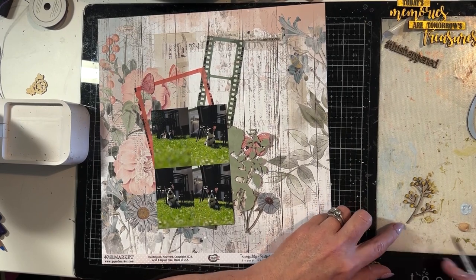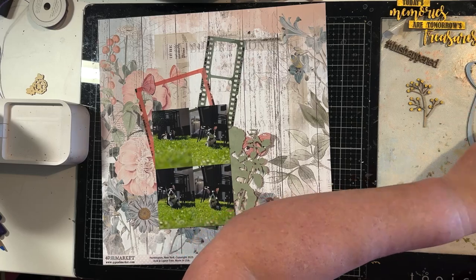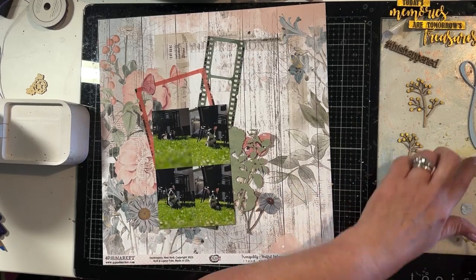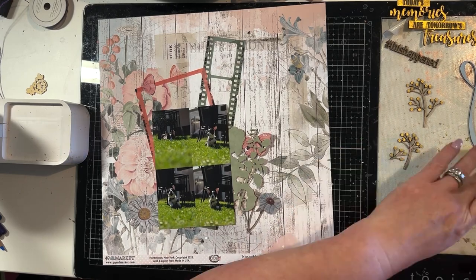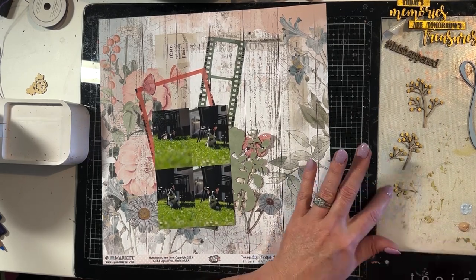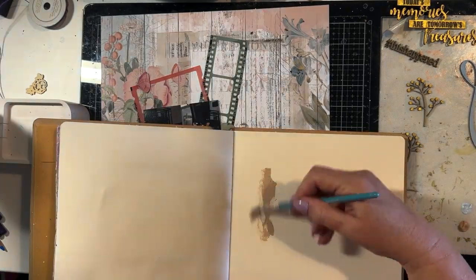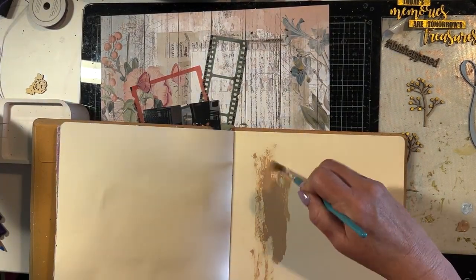However, I am using the pale blue acrylic paint because I want another blue colour in that ombre effect. Now I'm painting the branches on the foliage and painting them beige. That colour and the blues I've selected works in well with the Tranquility collection from 49 and Market that I've chosen for this layout.